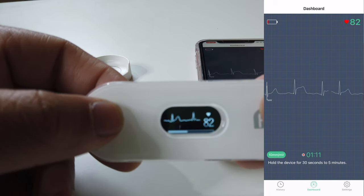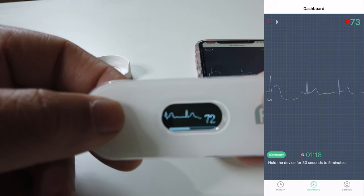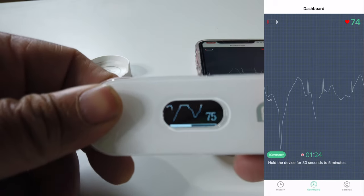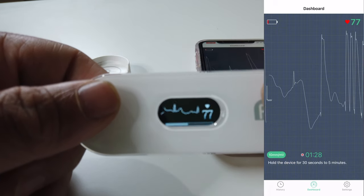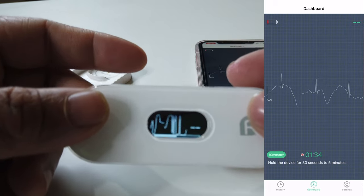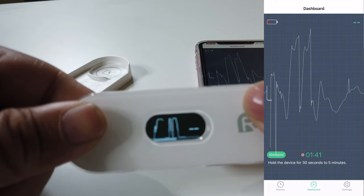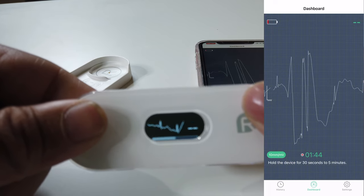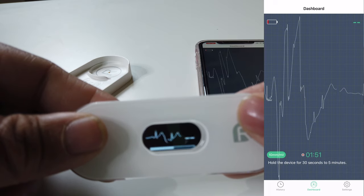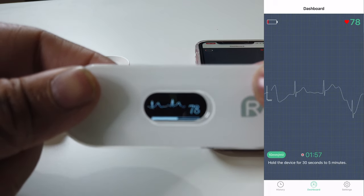Now you might be wondering if this is actually accurate. We're gonna do a little test — we're gonna switch through my fingers and see if it reads irregular. It should read irregular because I'm moving a lot, it's not gonna have a consistent reading. As you can see, as soon as I move my fingers it fluctuates a lot and the heartbeat sensor right there is not even reading it. So as you can see, it is actually reading your EKG accurately, because as soon as you change your finger alignment and start to move, it'll screw up the readings.